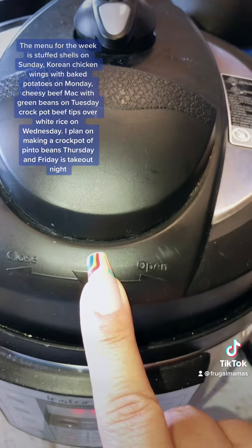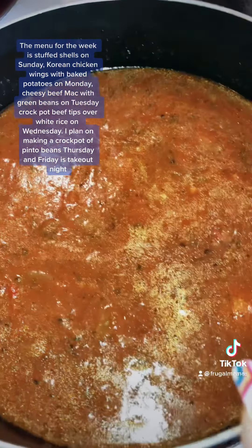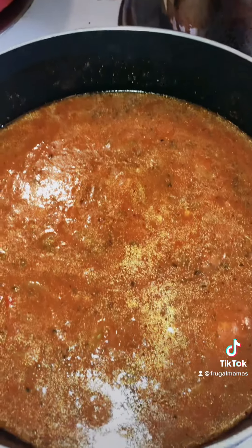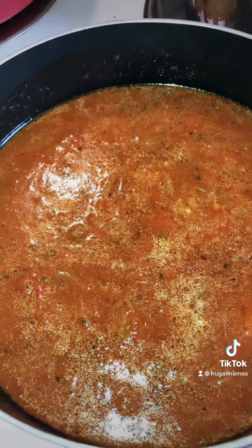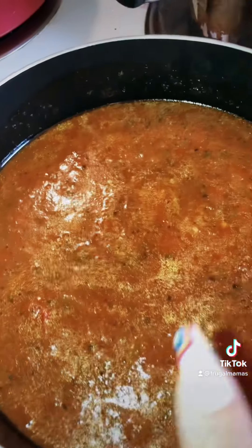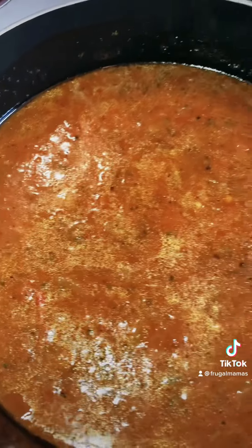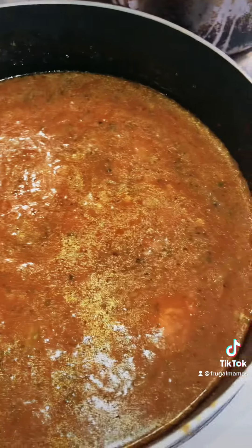Meal two. This is going to be for the beef mac. So while the meat is cooking, I got some sauce going. It's got some pre-prepped bolognese vegetables — the garlic and the basil and celery and carrots — and I added some tomato sauce, fresh tomato sauce from a can. Not homemade.